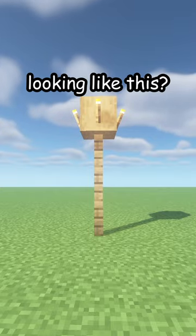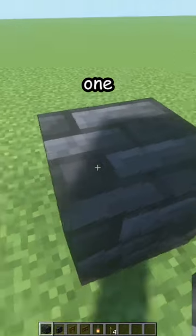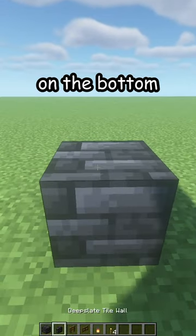Is your street light looking like this? Let me fix that. First break the old one. Place one deep slate tile block on the bottom.